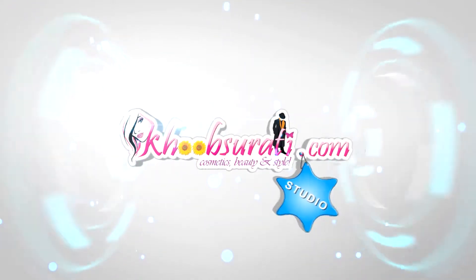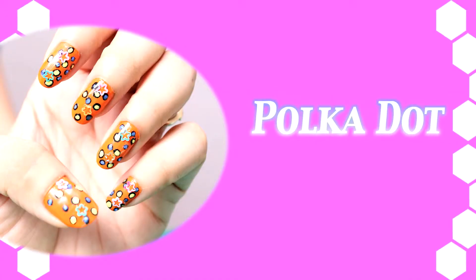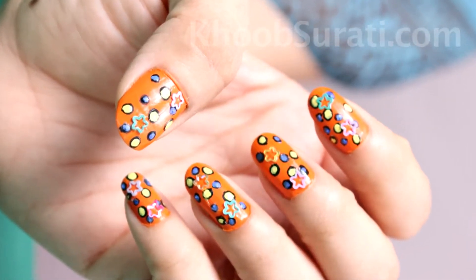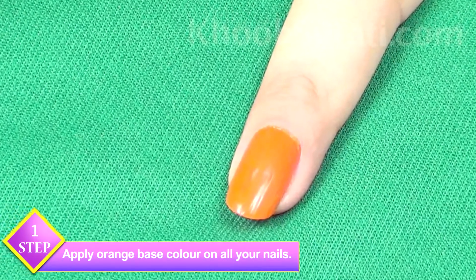Hi guys, this video is from kubzorty.com studio and today I'll be showing you how to do polka dots nail art. To start with, apply orange base color on all your nails. Now take a fine brush and blue color and make small dots like this on your nail.